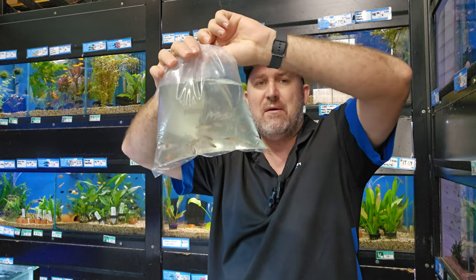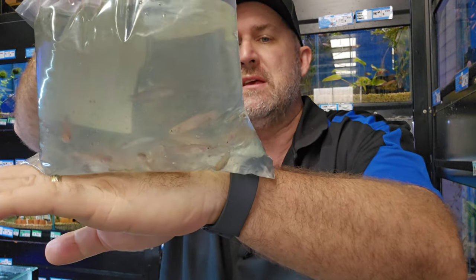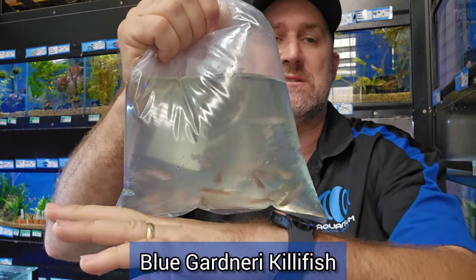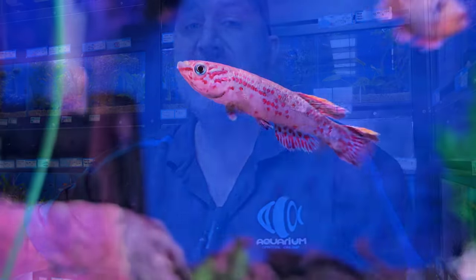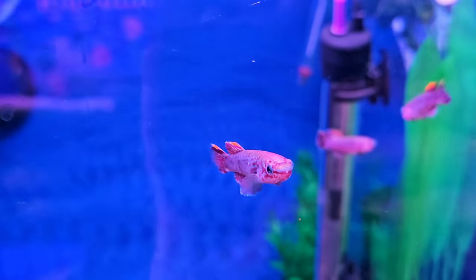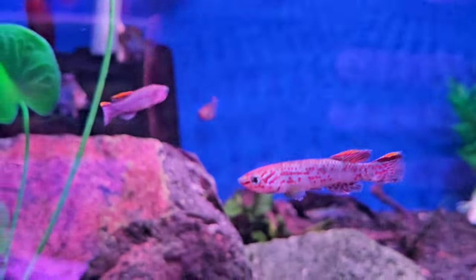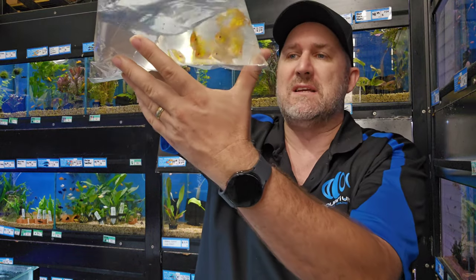These are your blue killies. There have been some really nice males coming in lately — it's just a shame the fins get a little damaged in transit because they tend to nip each other. However it does grow back really quickly, and it's the same when we ship them to you — they do get a little nippy in the bags but they grow back.